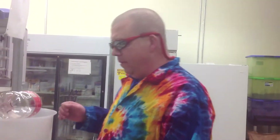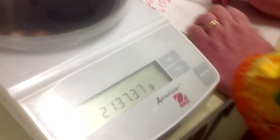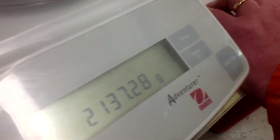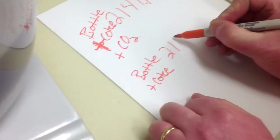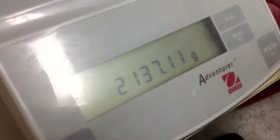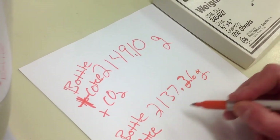We've waited an amount of time, and I want you to look at how this looks — it looks disgusting. I cannot stand flat soda. That's flat — no more bubbles coming out. It just looks like terrible stuff. So let's measure the final amount. This is just the bottle plus the Coke; CO2 is gone. So we've got 2,137.26 grams.